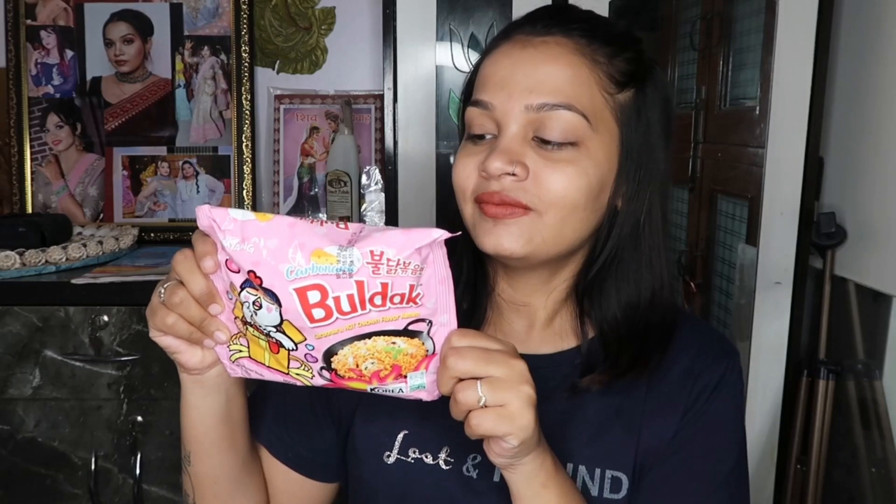I've seen so many ramen noodles videos on YouTube, and so many people have talked about these noodles. So I thought, why don't I try it? I've never tried Bulldog flavor before — this is the first time. And the other is Nissin noodles, which is my all-time favorite.